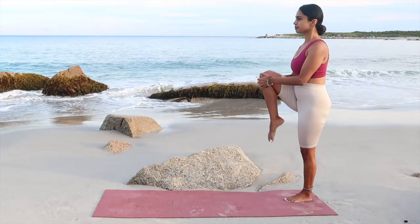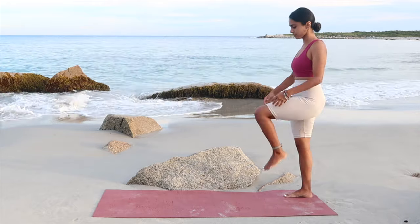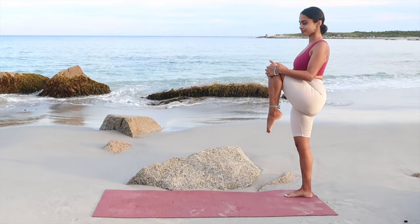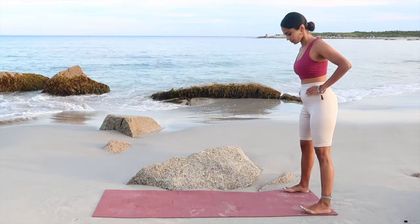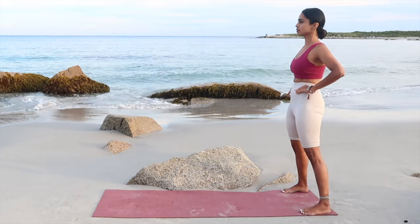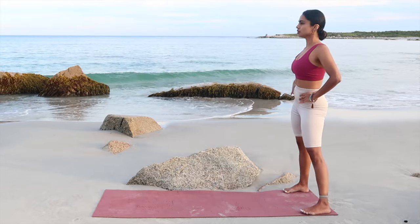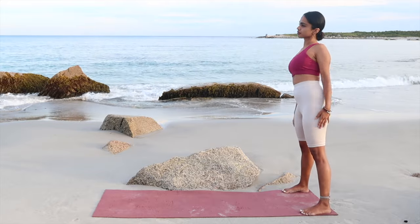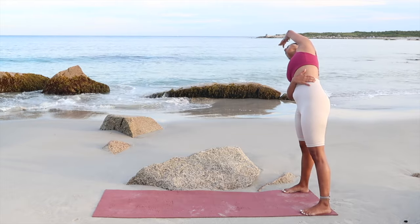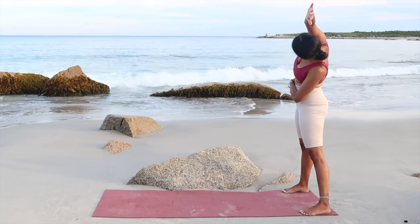Now I want you to grab your right leg, pull the knee in towards your body. Work on your balance. And switch for the left leg. Legs down, hands down to your waist. I want you to circle out your hips in the clockwise direction first, then switch to the anticlockwise for five counts. For the QL lat stretch, drag your right hand down to your body, extend for the left side body, and switch, stretching for the right side. Beautiful stretch for your sides here.